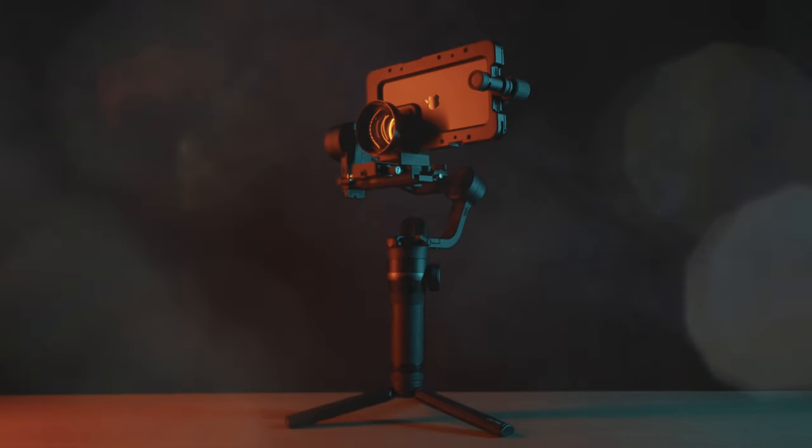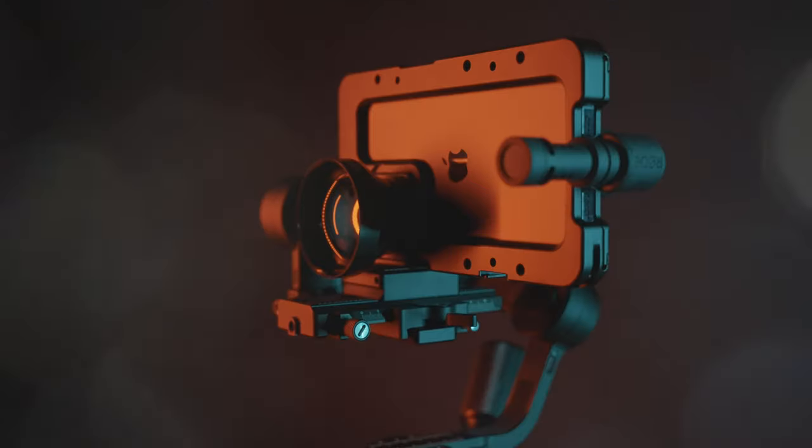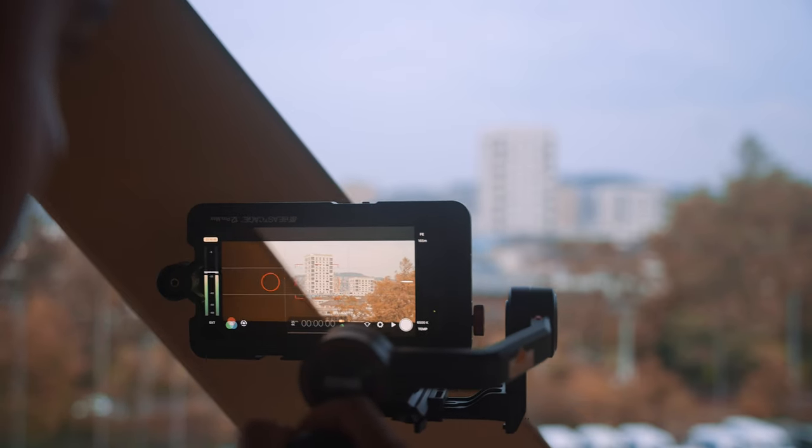Let's talk about the price. The total cost of this setup without the iPhone 12 Pro Max is around $800. I know, it's pricey, but I think if you have the budget and are serious about shooting high quality videos with your iPhone 12 Pro Max and want to create narrative films or commercial videos, then a setup like this would make sense as it can enhance the iPhone's video capabilities.